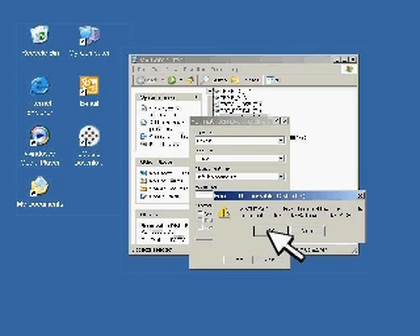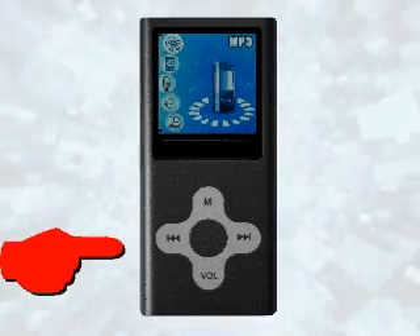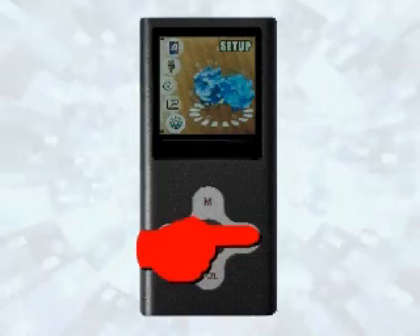It will format your player to the FAT32 format. This is the newest format and will ensure that your player works correctly with the newest version of Windows Media Player. Once you have done this, disconnect the player, turn it back on, and once again use the forward or back arrows until you get to setup.